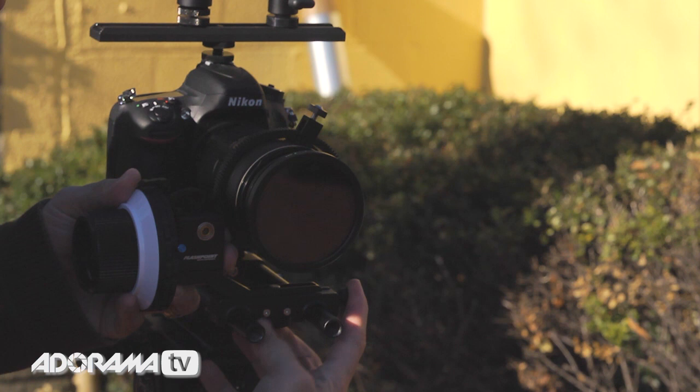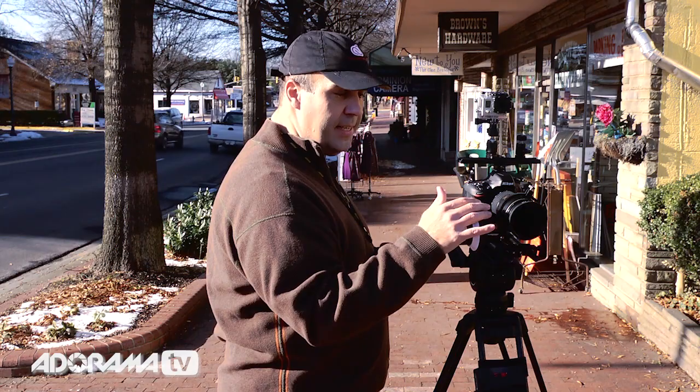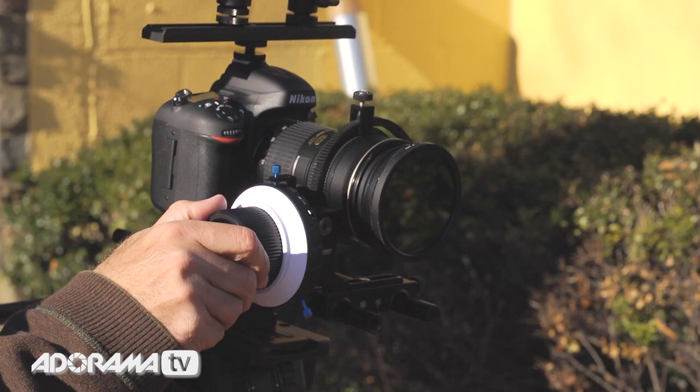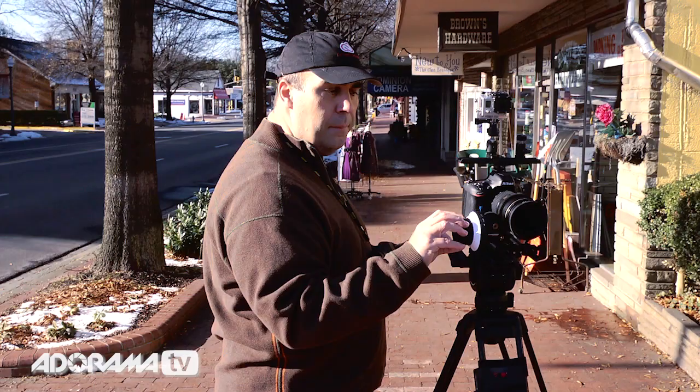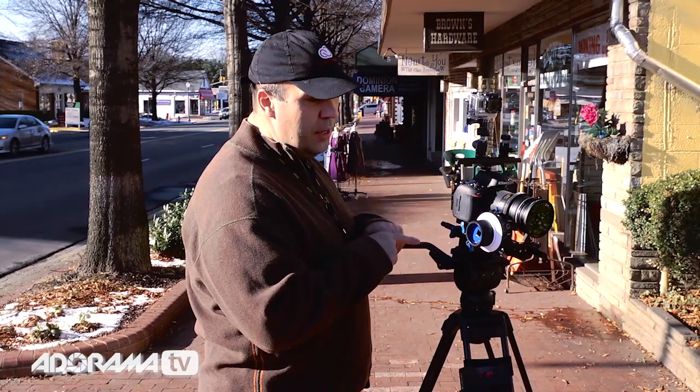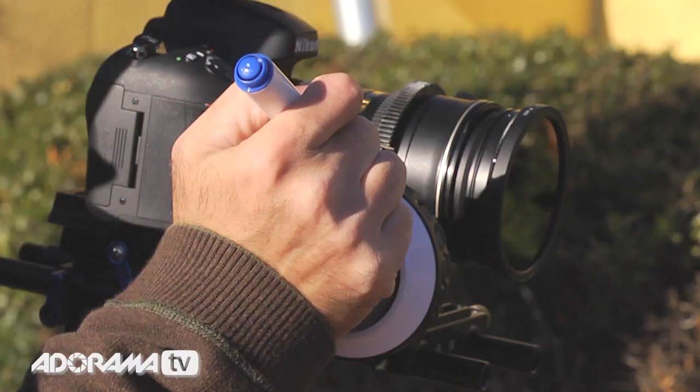Everything's connected, and there are a couple of straightforward things here. We have two pins to make it easier to know where the focus should stop, but I don't know where those points are yet, so I'm going to need to rehearse with my subject. Additionally, on the side here we have a nice dry erase ring. Sometimes I want more than two marks, so with a dry erase marker you could actually put a small tick mark to indicate where that focus is going to fall.